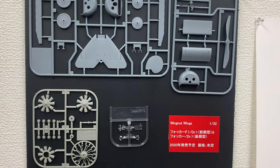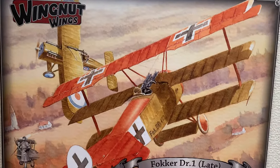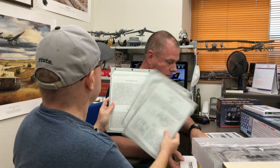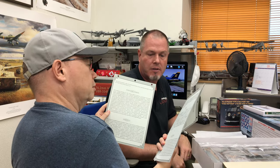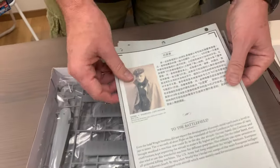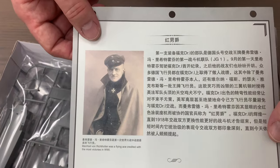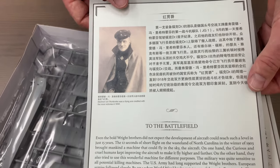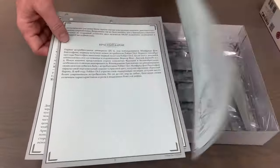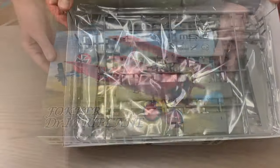We've got the instruction booklet for building the model which, unlike Wingnut Wings stuff, does not contain any background or history - this is purely for assembly purposes. But we do have a few cards which are in Chinese, English, Russian, and Japanese, talking about the history of the aircraft. On one of the cards there's a picture of the most famous pilot of the DR1, which is of course Manfred von Richthofen.